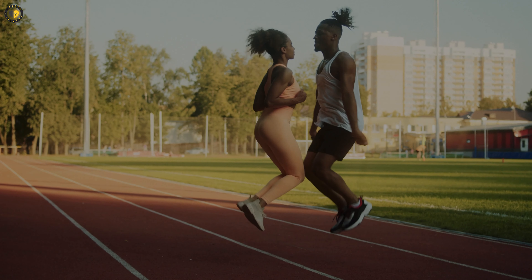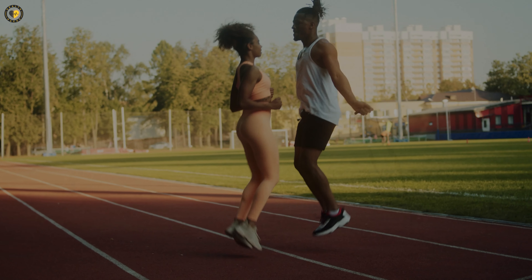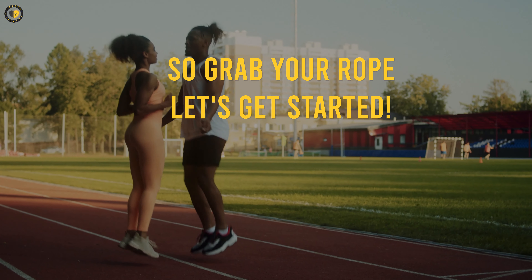We'll cover the fundamentals, essential techniques, and provide valuable tips for beginners. So grab your rope and let's get started.